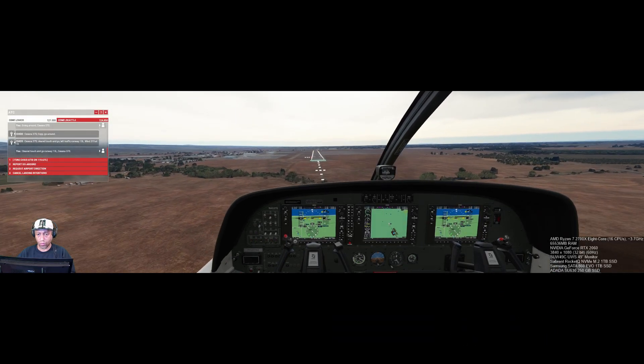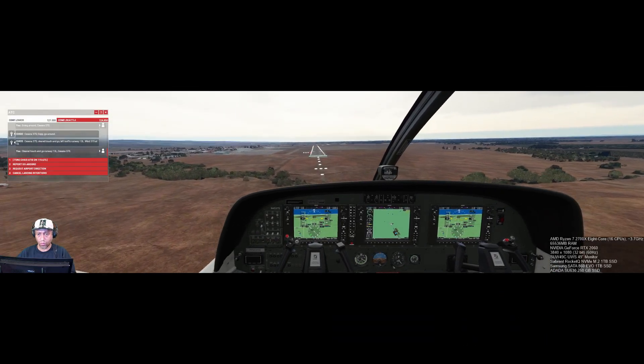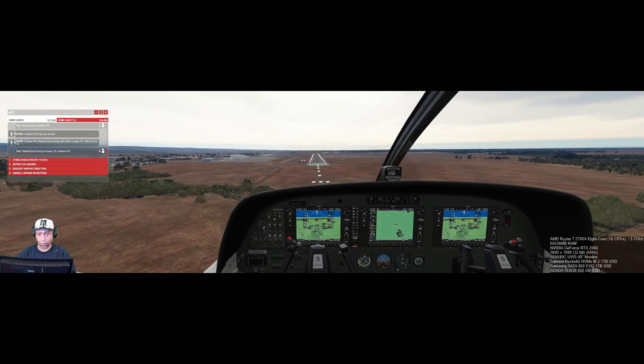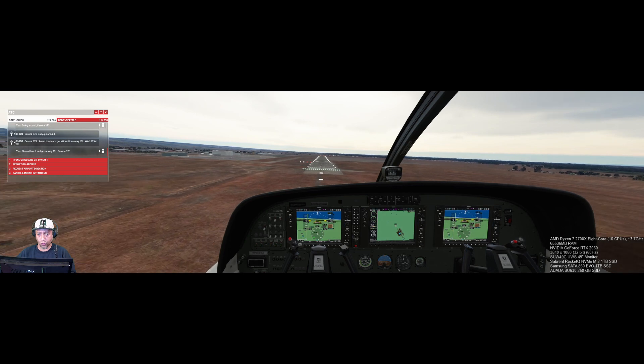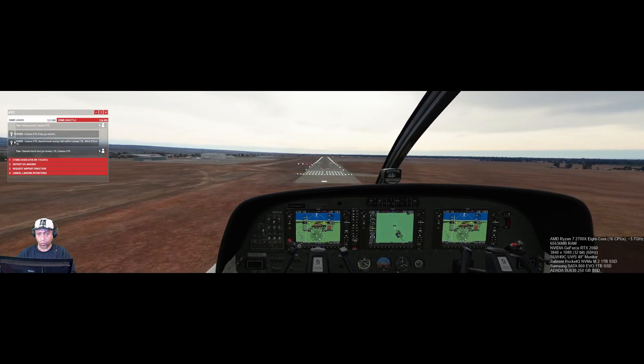Hi everybody, welcome — it's me Sean again. Today I'm just going to share this short video of me doing touch and goes at Chico. Out of six, there was one that was remotely usable, and this is it.